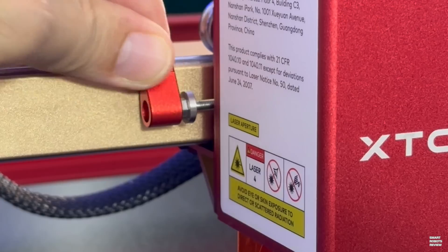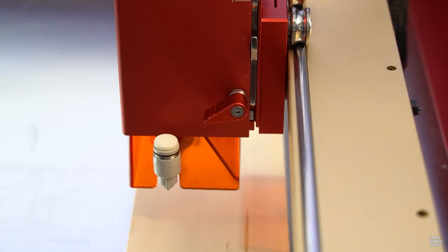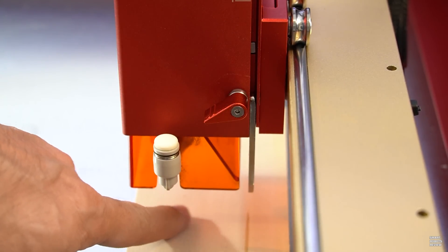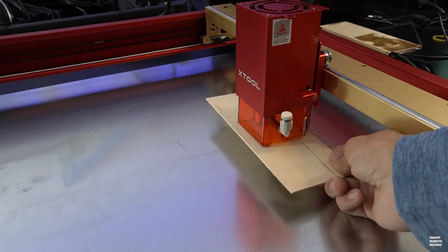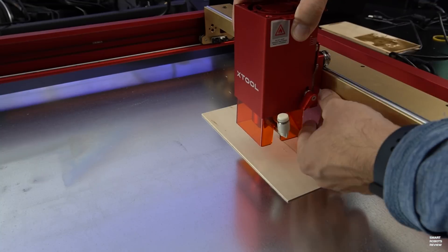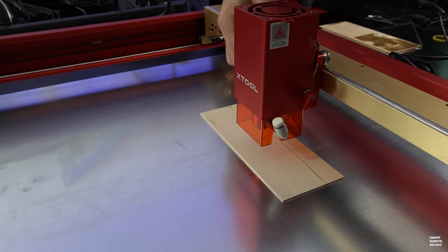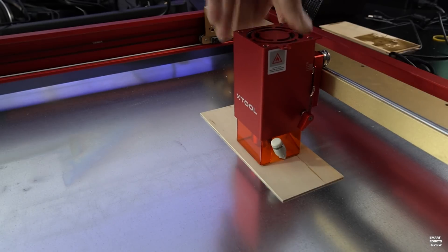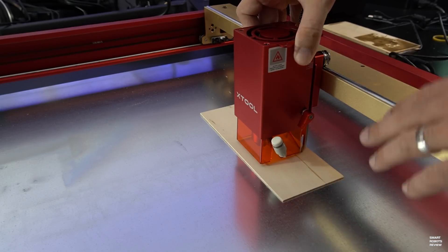But the sweet spot for what you're trying to cut may require some trial and error. For example, and contrary to the scale in the book, what worked for me for a 2mm piece of basswood was a scale of two. This is the focal length indicator you can flip down — it's still too far away, so I need to adjust. I do want to note that while the D1 Pro is a capable cutter, able to slice through 8mm acrylic in one pass, it is not a replacement for an industrial CNC machine.